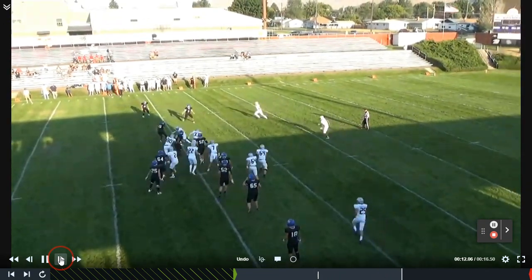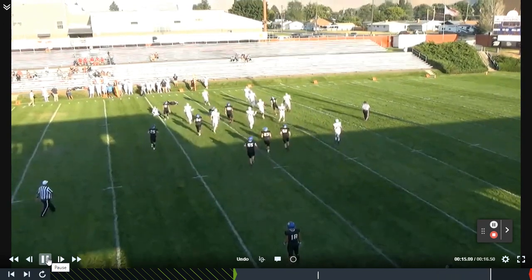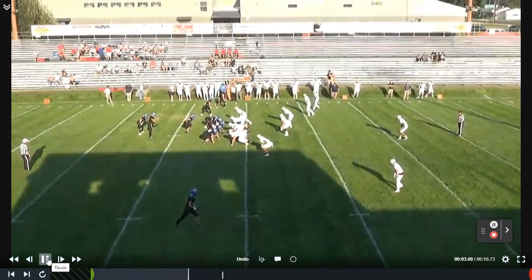We're going to get a little pull read — the defense took out our split zone guy. We teach our quarterback: just go ahead and pull the ball. If they wrong arm that thing, just go ahead and pull the ball and run it out the backside.